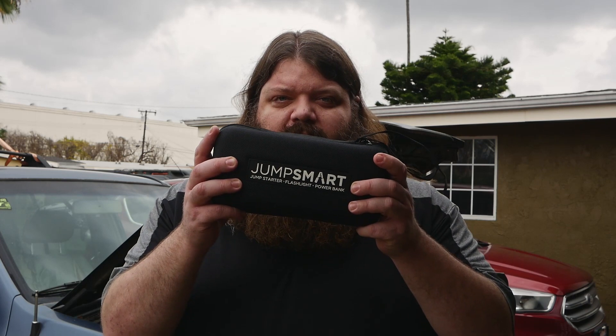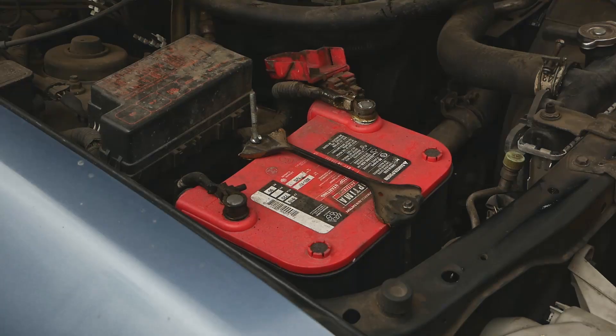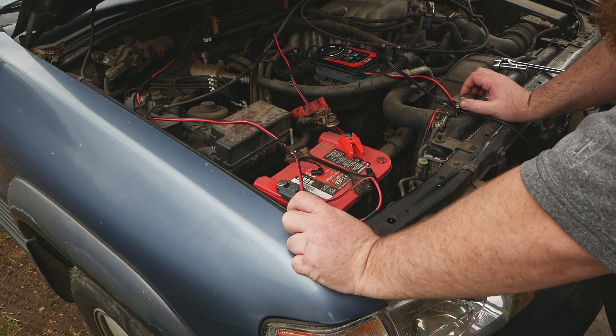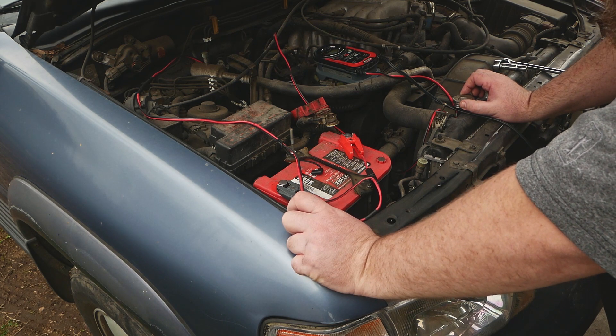Can something this small jump start something like my truck? Unfortunately we're going to find out. My truck ran into an issue this morning and it required me to test out this new JumpSmart system a little bit sooner and a little bit more differently than I had originally planned, so it's getting a real-world experience.